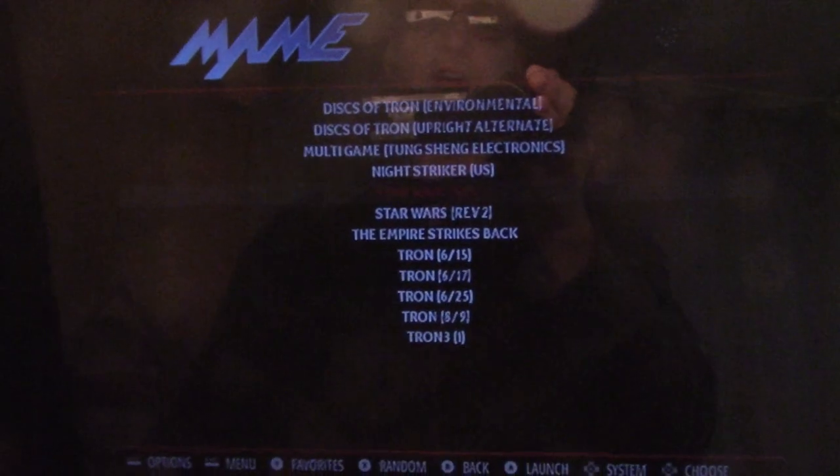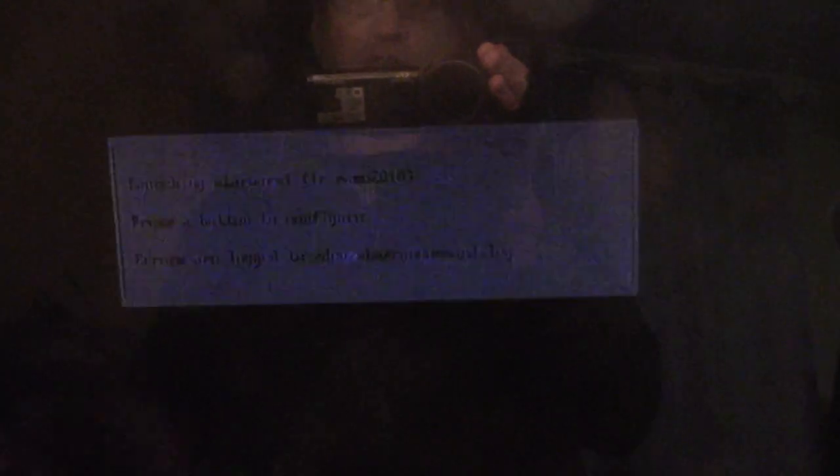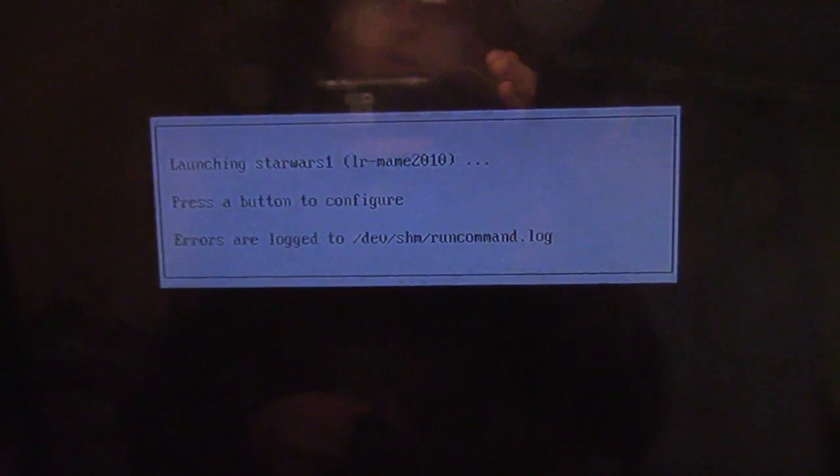So I've got Star Wars installed and it actually works. I can go in, it loads up with no problem — and boom, there it is. Except notice something: it's really, really dark. You can barely see anything. I scoured the internet and amazingly enough, I could not find any good solutions to this problem. Maybe they're out there — I am kind of bad at finding stuff on the internet. But nonetheless, I'm going to show you how I solved this problem.